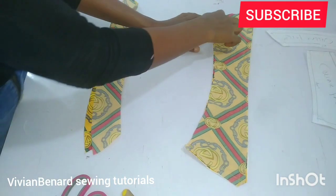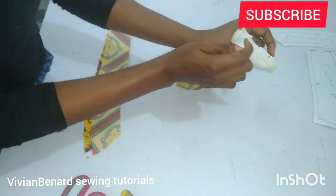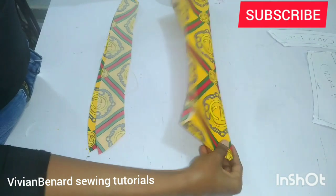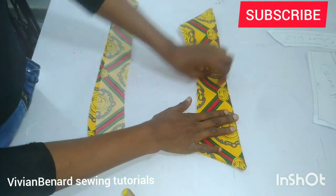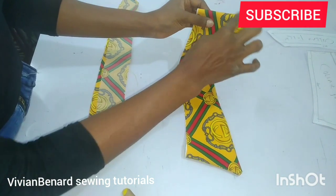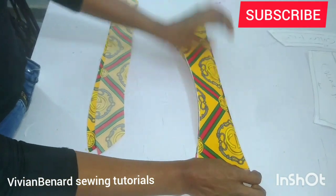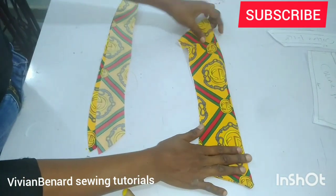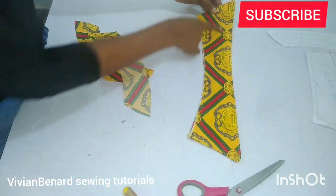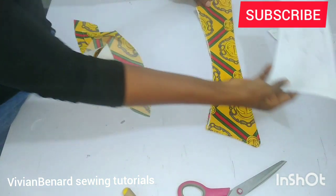After sewing around the upper part by half an inch, you are going to notch it around and turn it out. Once you turn it out, go to your pressing table and give it a good press. After that you can also top stitch around just to hold it in place. I'll go ahead and do that and I'll be back to show you guys.